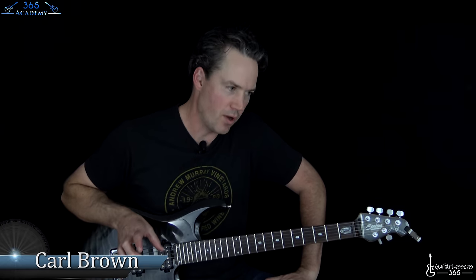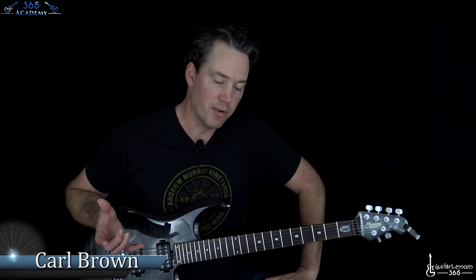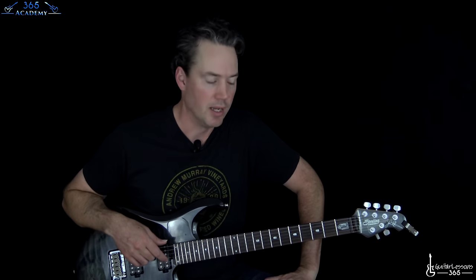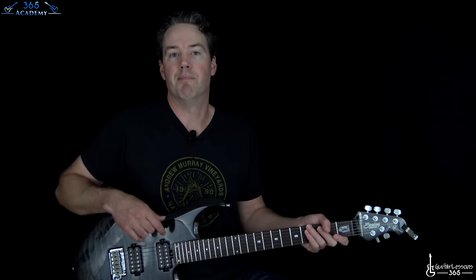Hey guys, it is Karl Brown from Guitar Essence 365. I have got a wonderful song from the 80s - Def Leppard, one of my all-time favorite rock bands. Just love Def Leppard. It's got so many great songs, and this is one of them. We're going to learn how to play Hysteria, and this is a song that's been requested over the years quite a bit.